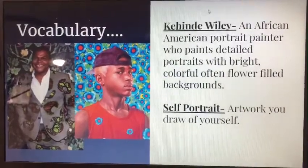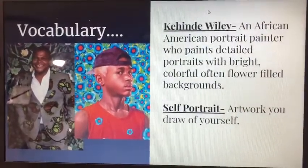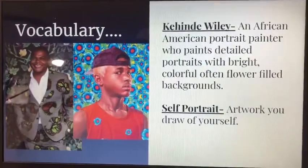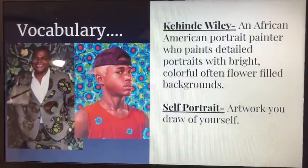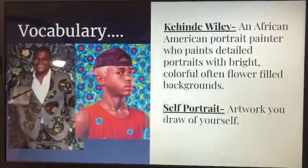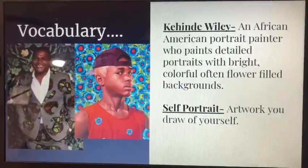Just so you know, this month of February is Black History Month, so we're going to be focusing on black artists. We're going to be looking at Kehinde Wiley. He's an African-American portrait painter who paints detailed portraits with bright, colorful, often flower-filled backgrounds.